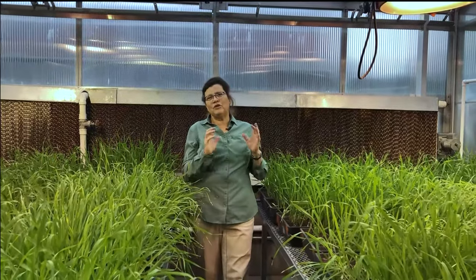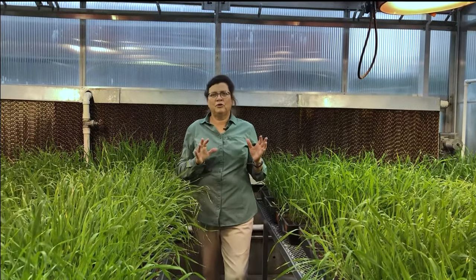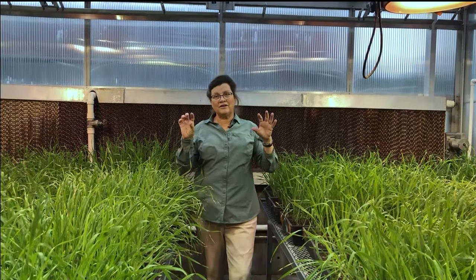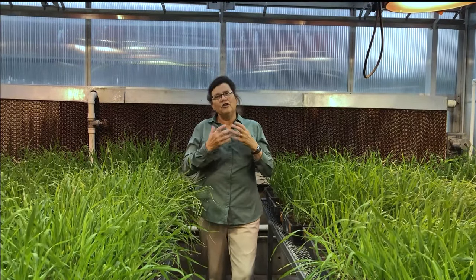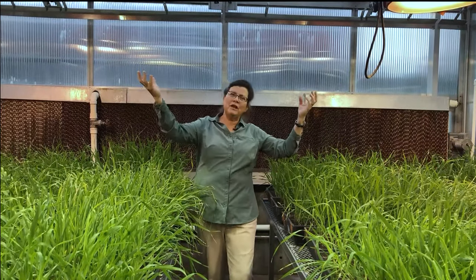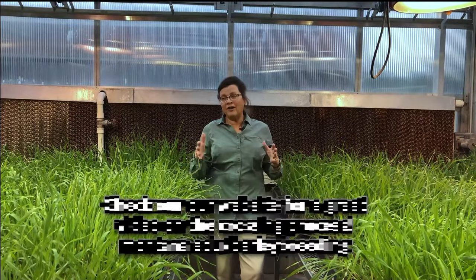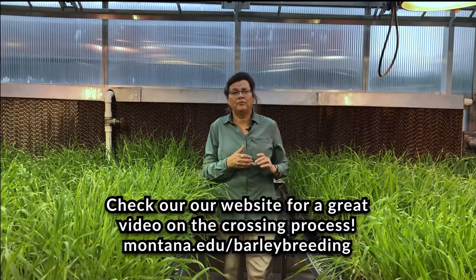So where we are is in a greenhouse in the Plant Growth Center, and this material that you see actually had its inception in the fall of last year. So let me give you a quick overview of the breeding process. What we do is we select lines that are in some way different, and then we make a cross to make a new line that hopefully has the benefit of both of those parents. Those crosses that made these families were made last fall.